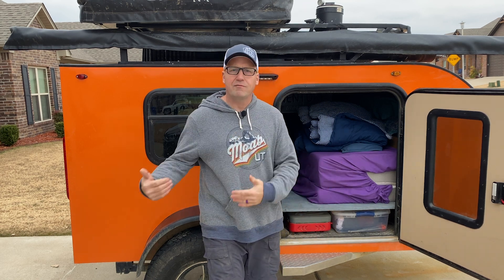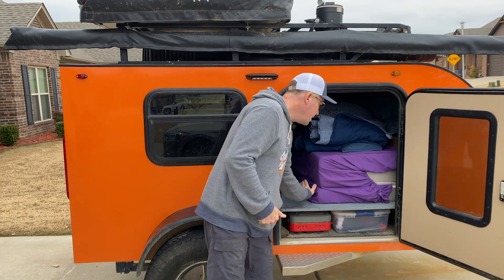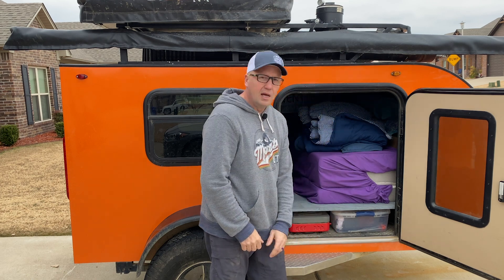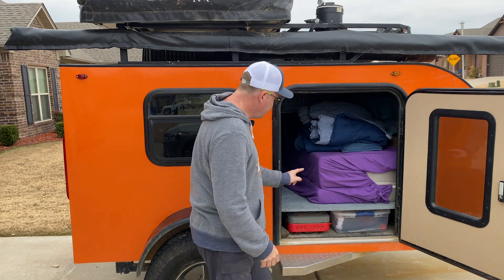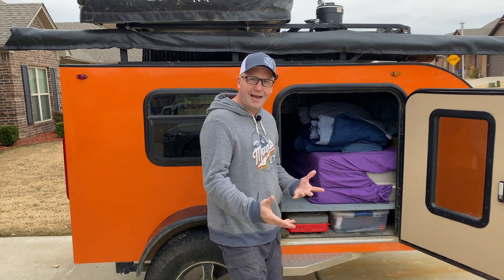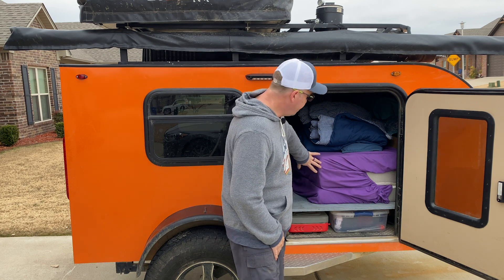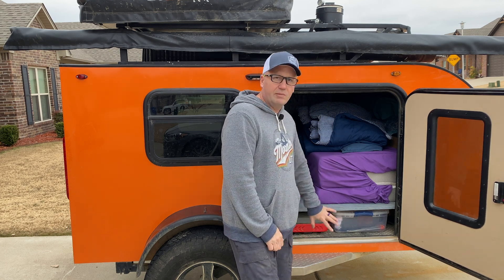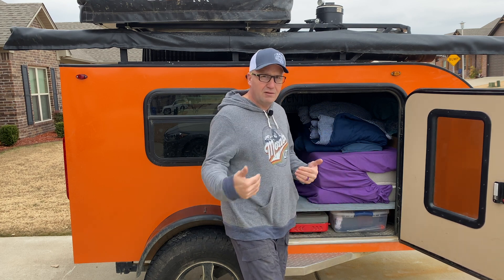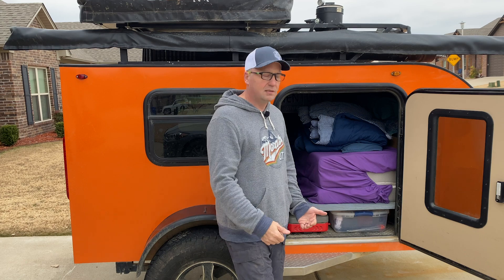We got tired of having to pull everything out in order to make up the bed and sleep in it — that was just a pain. So I built this platform, it's about seven inches off the ground. As you can see, it's got just enough room to keep a lot of our things: our Camp Chef stove, a tote with general camping gear, lights, my hammock — that sort of stuff. There's another tote that fits in behind it. This allows us to keep things out of the way, and if we need to hop in here real quick, there's only two or three things we need to take out to make up the bed.